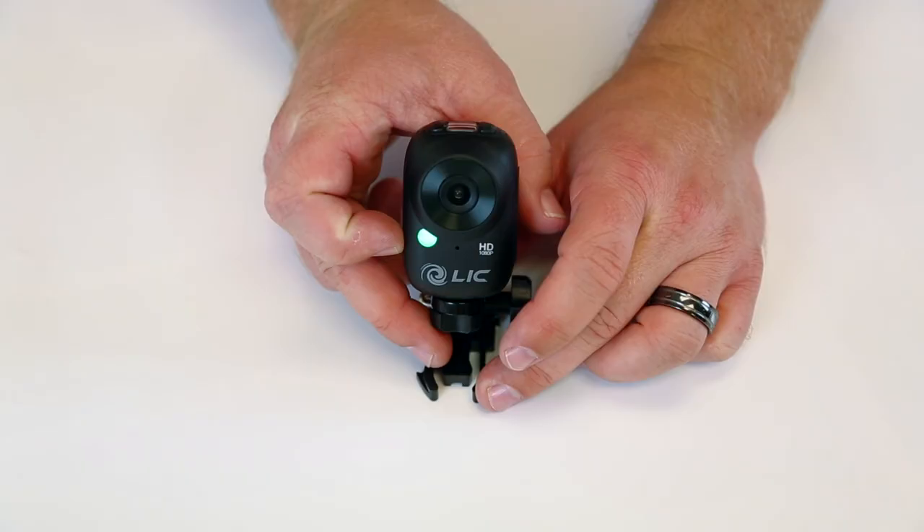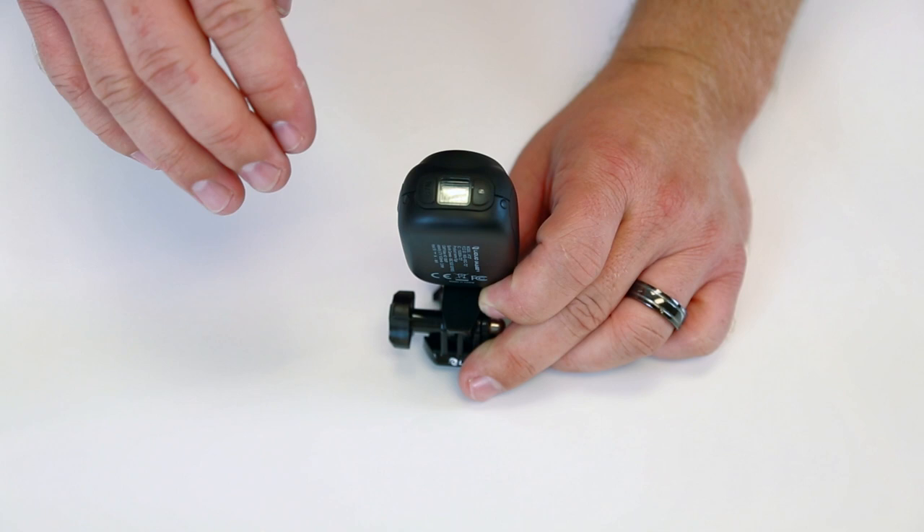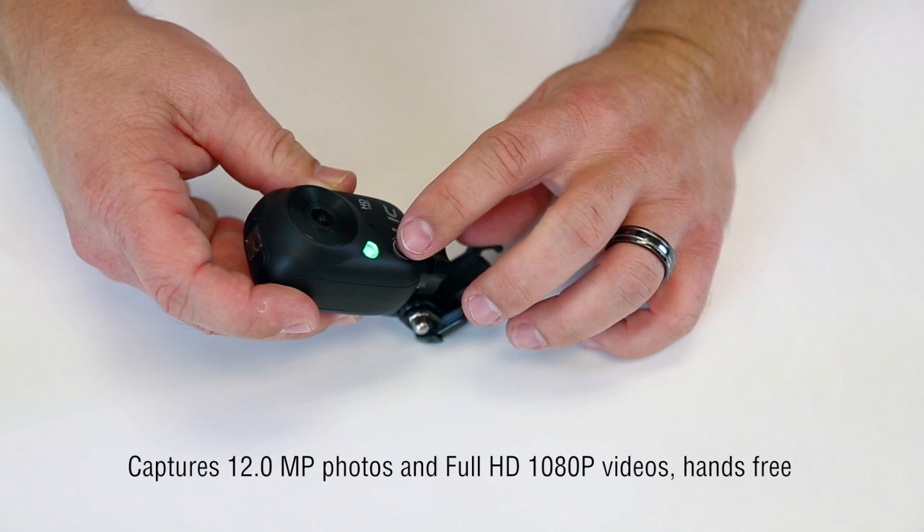Now we're going to show you the buttons actually on the camera right here. If you do not have an iPhone or Android phone, you can change all your settings using these buttons right here. Between a sequence of the buttons and the light on the front, you will know what you're doing, whether you're in picture mode, 720, or 1080.